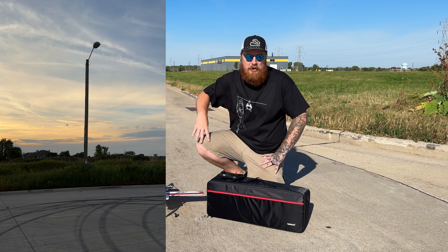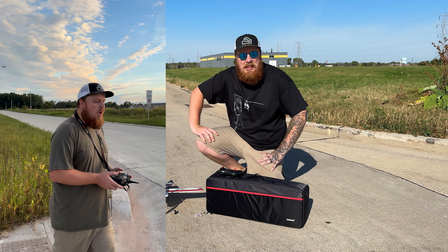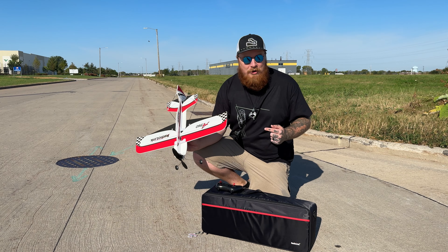Mach 3 RC, we're back with another review. This time we got something interesting, something a little out of my wheelhouse. I kind of suck at flying sometimes — I got a 3D plane and I crashed it in 30 minutes of owning it recently, so I said let's dial it back a little bit.